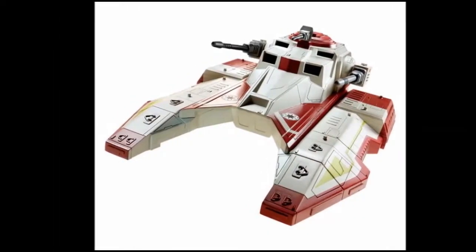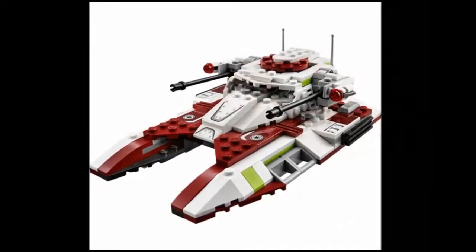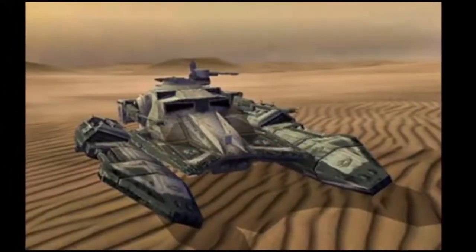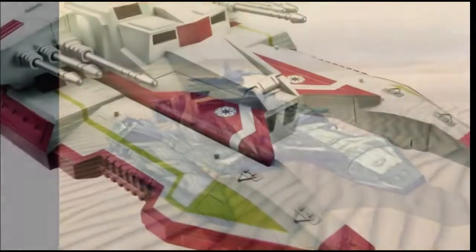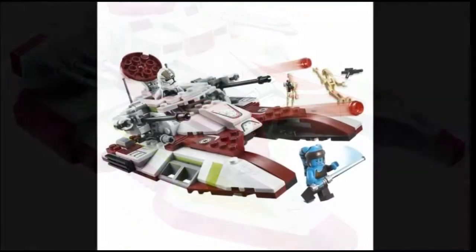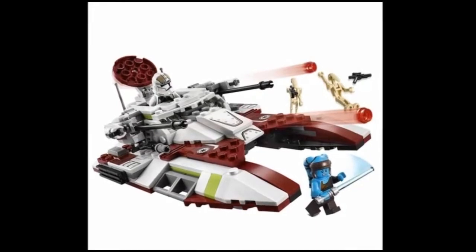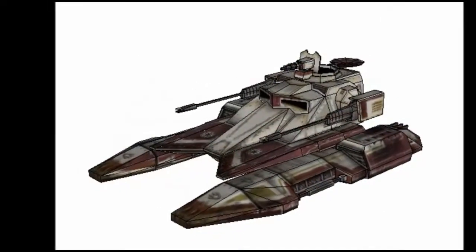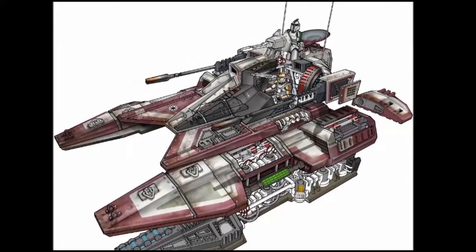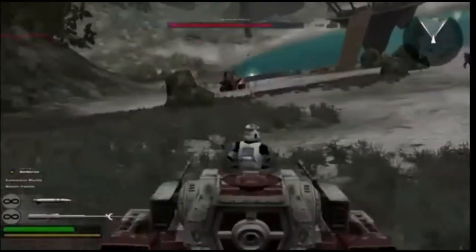The Sabre Tank was equipped with twin laser cannons and a large payload of concussion missiles. Some models had a beam cannon turret on top. With a limited speed boost, Jedi pilots could remove themselves from tight combat situations and then use the Sabre Tank's powerful optical zoom on the main turret to eliminate vehicles and personnel from a safe distance. Some were also equipped with an onboard R2 unit.